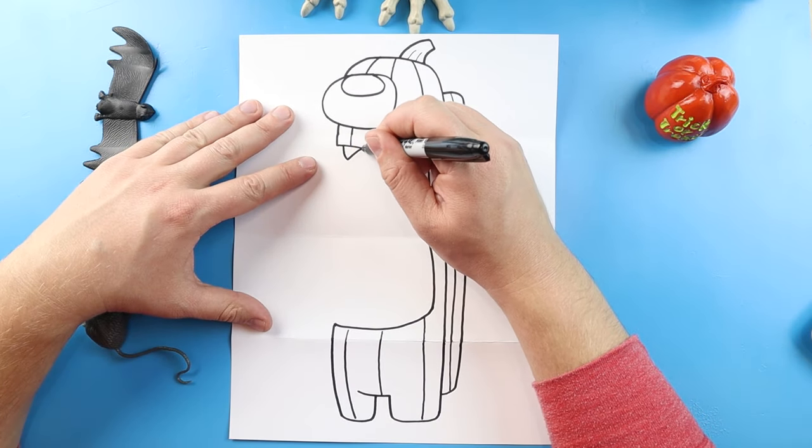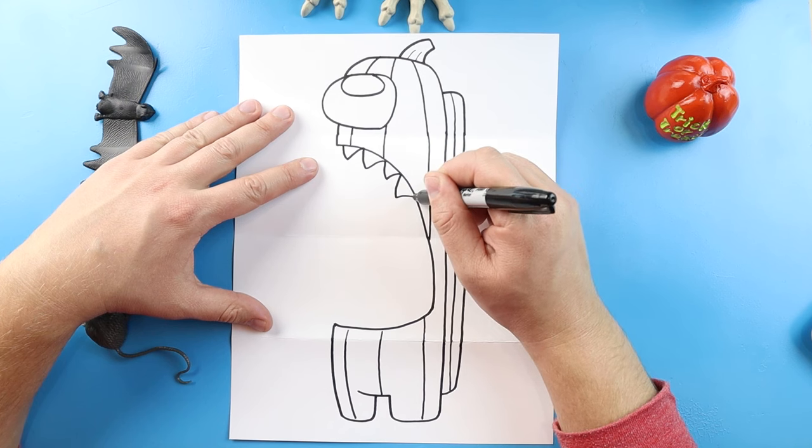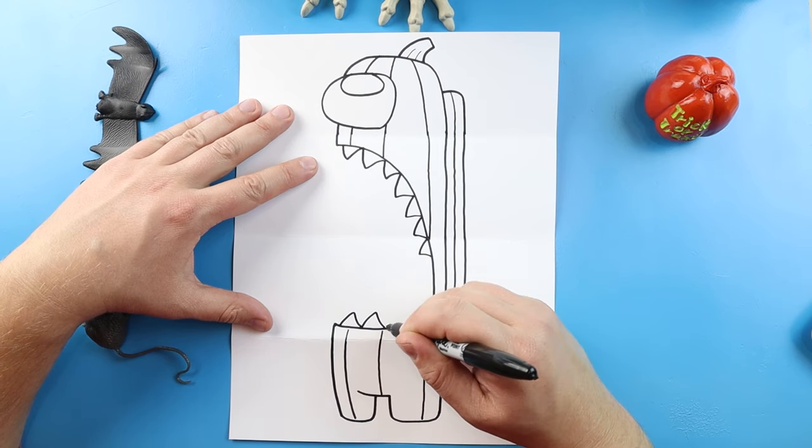Next we're going to add some teeth. I'm going to add some big sharp teeth in here for my Among Us character, some nice big teeth. And I'll do the same thing on the other side — just some nice big sharp teeth.